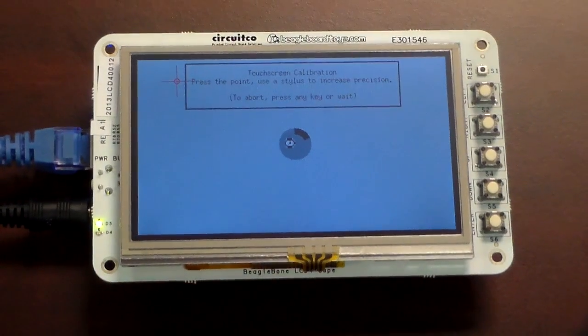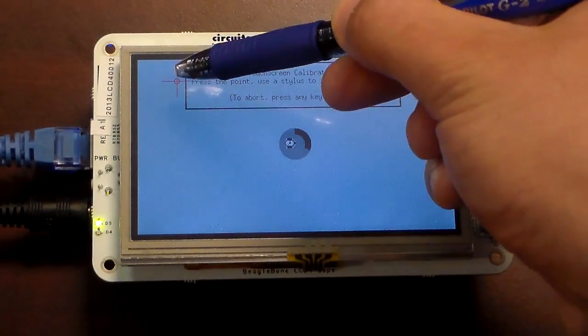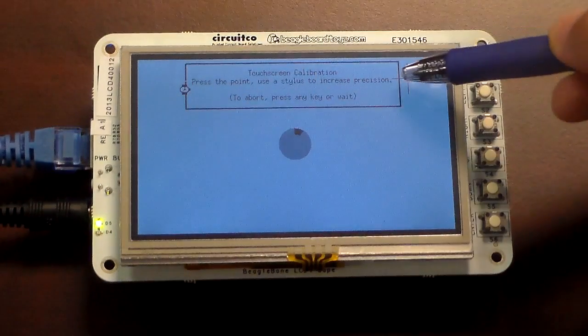The first time you turn your screen on, you're going to have to calibrate it. Use a stylus to hit the center of all 4 crosshairs.